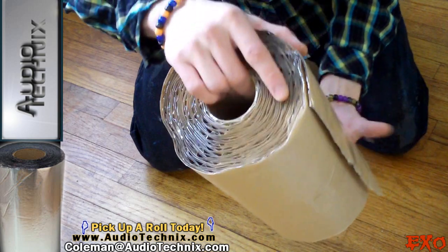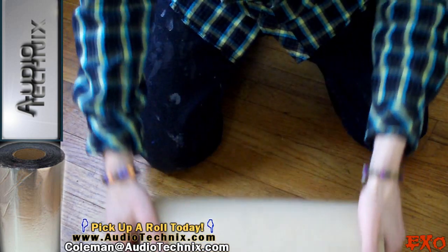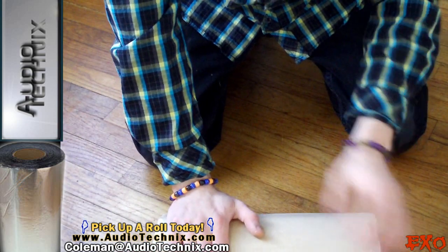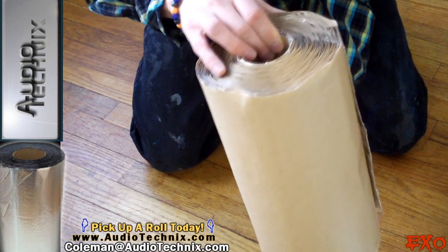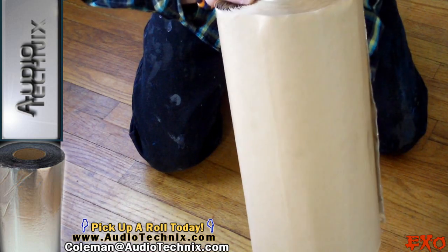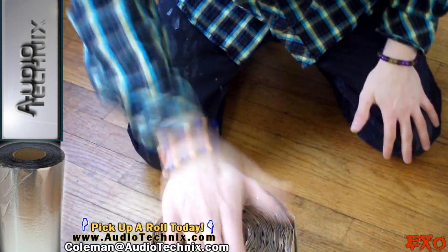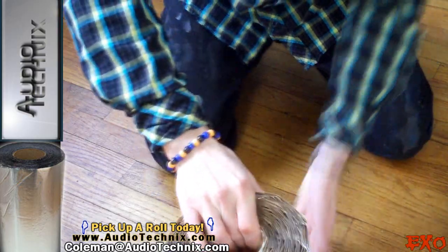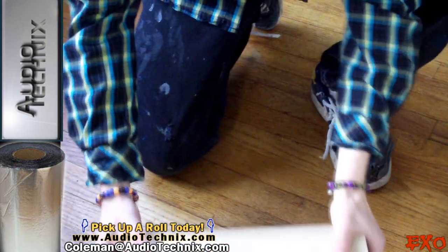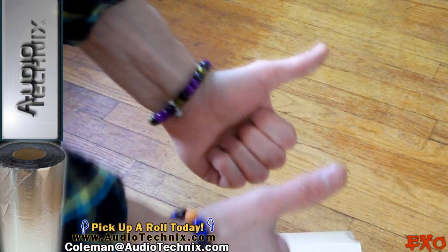He has great deals on it right now — I can't believe how cheap he's selling these for. It'll definitely be better than anything I've probably recommended before. It looks comparable to Second Skin's entry-level product. I don't want to shoot out specs I don't know for certain, but it definitely looks a lot better than most sound deadeners out there. I recommend it — can't wait to install it. Talk to you guys later.